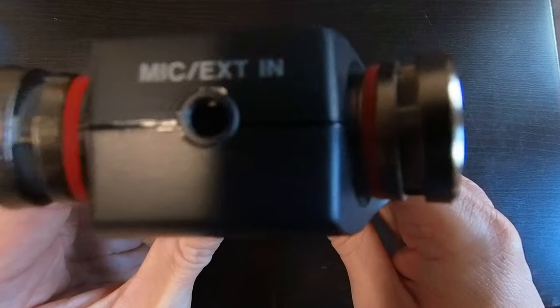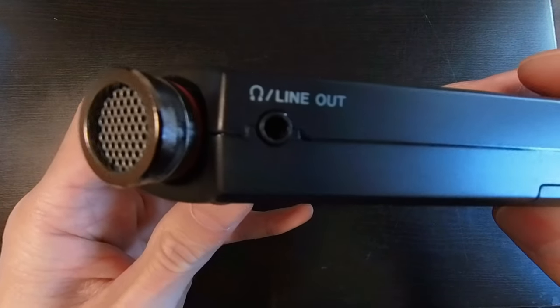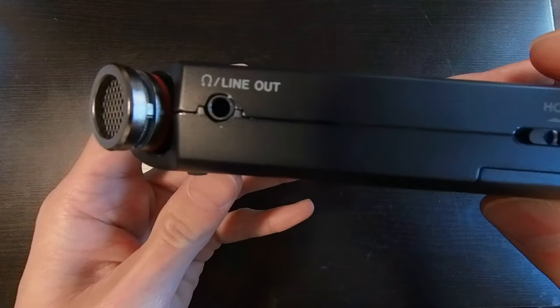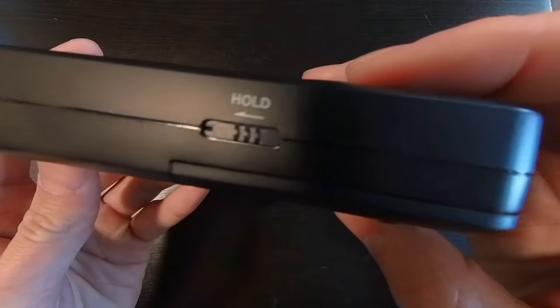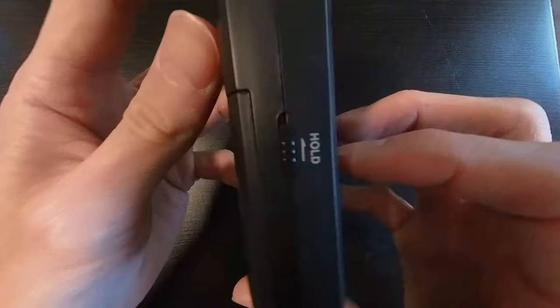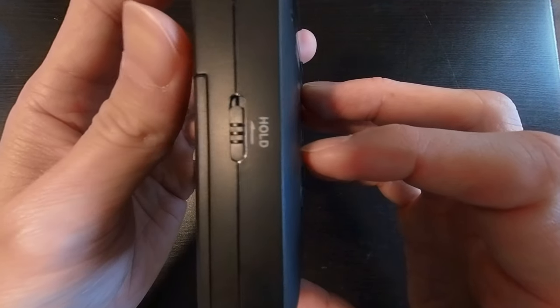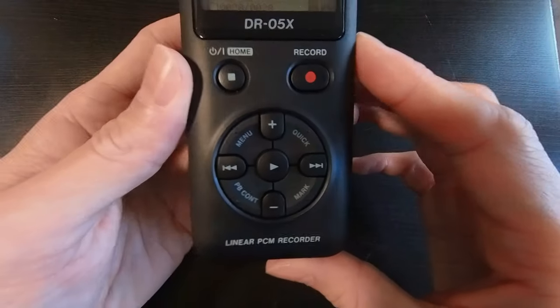On the side we have our headphone line out port. You can plug in your headphones there so you can hear your recording audio live. Below that is the hold button. When we're recording we can place this on hold so there'll be no accidents — we'll record when we want to record and we won't when we don't.